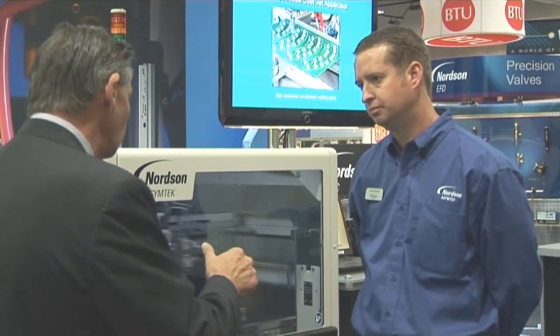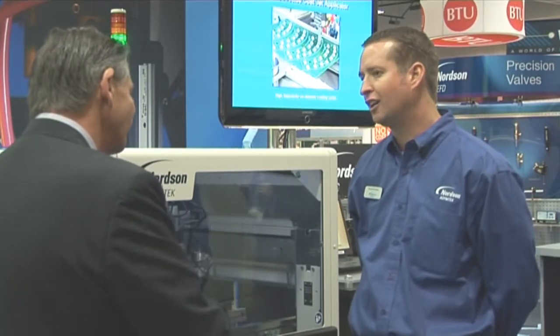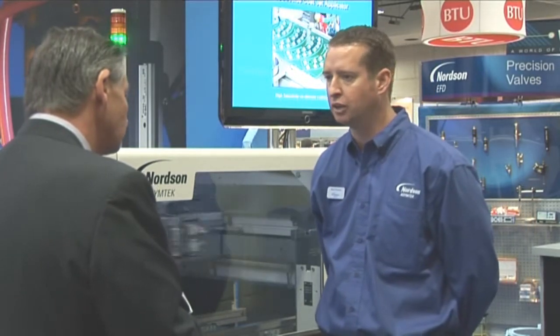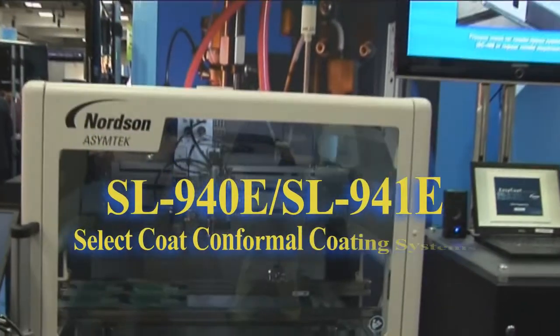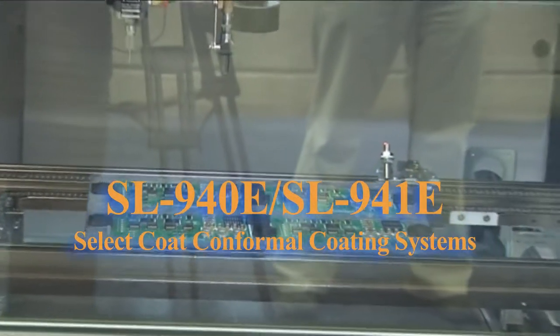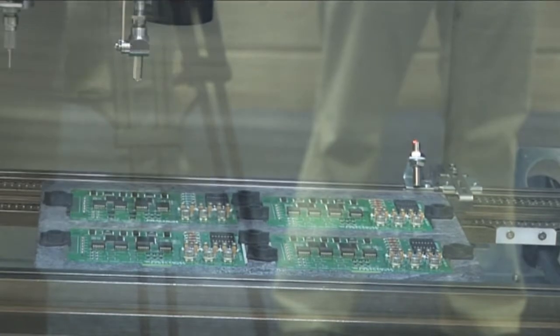Is that 750 millimeter width? That would be the XY velocity it's traveling at. The width is adjustable from around three millimeters up to a maximum of around 10 to 12 millimeters. And you can get a really tight line definition on this? We get excellent line definition because it's a non-atomized dispense pattern.